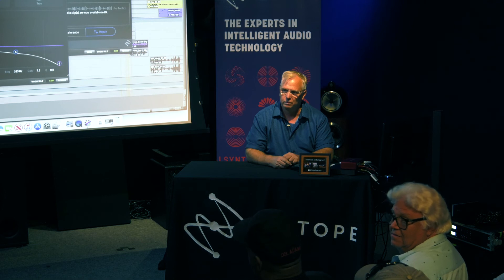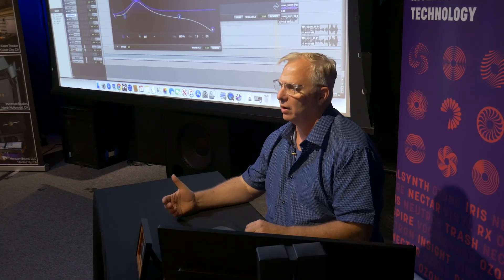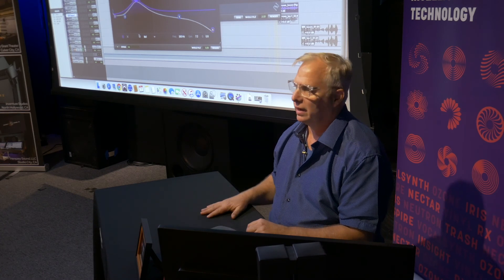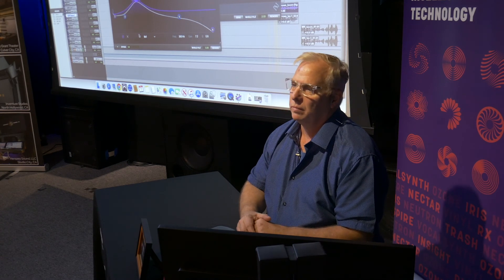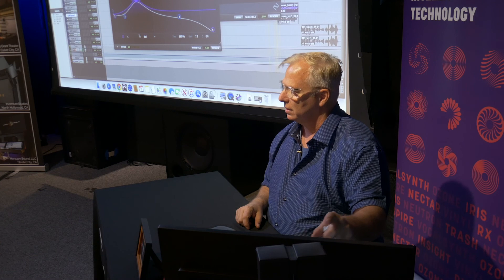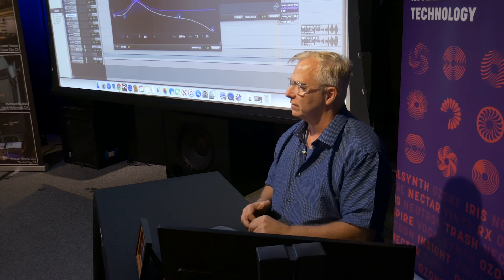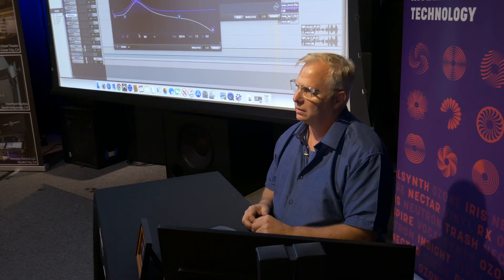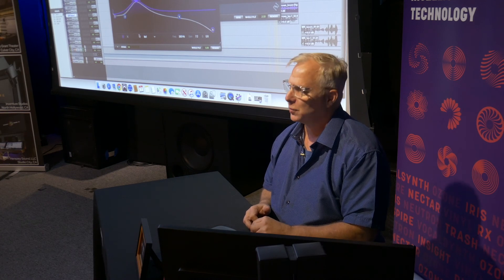So for Dialog Match — versus D-Reverb — have you experimented with and decided there are instances where this is going to give a better result? Yes, I've used them stacked up. I've gotten ADR from overseas, small foreign countries, little recording studios in the middle of nowhere — recording in what essentially sounds like a glass phone booth. I've actually used D-Reverb to strip the reverb out of it, then shoved it into Dialog Match, taught it the boom, and made it work. I've had stuff come in from iPhones that I've made work — kind of scary. But the read was good; the read was better than the assistant editor reading it, which was my only other option.